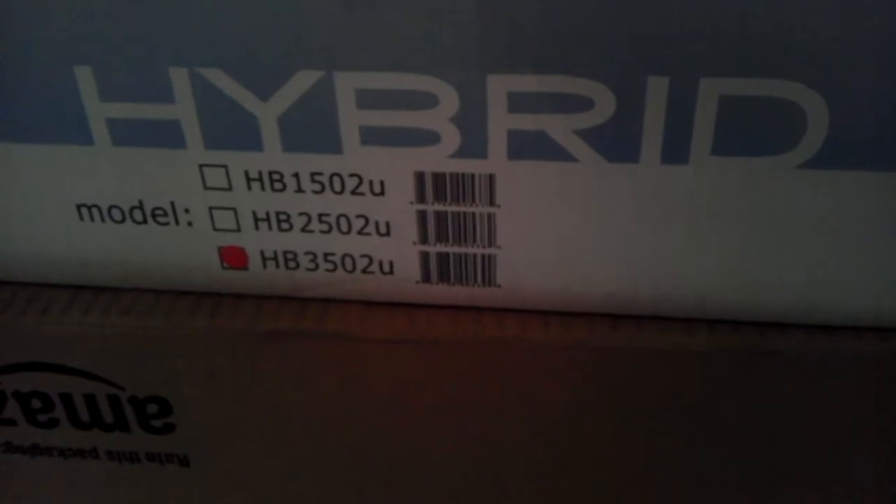Hello, this is the unboxing of the Technical Pro Hybrid HB3502U from tpro.com.